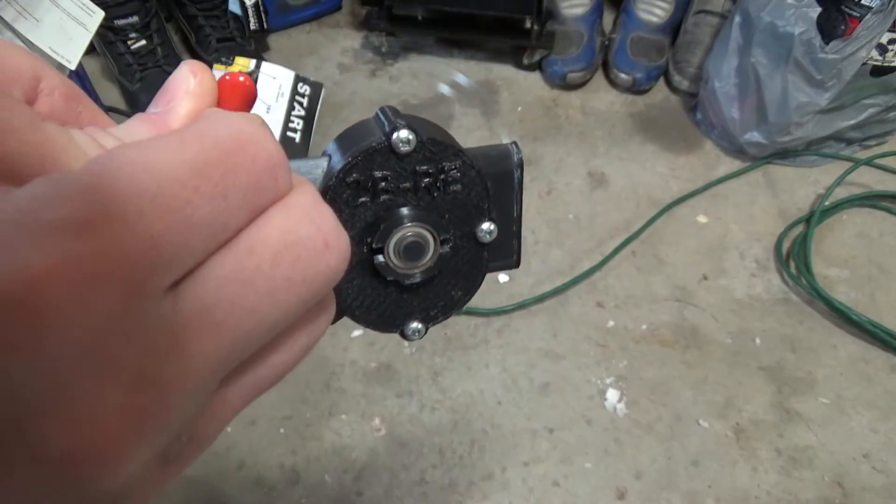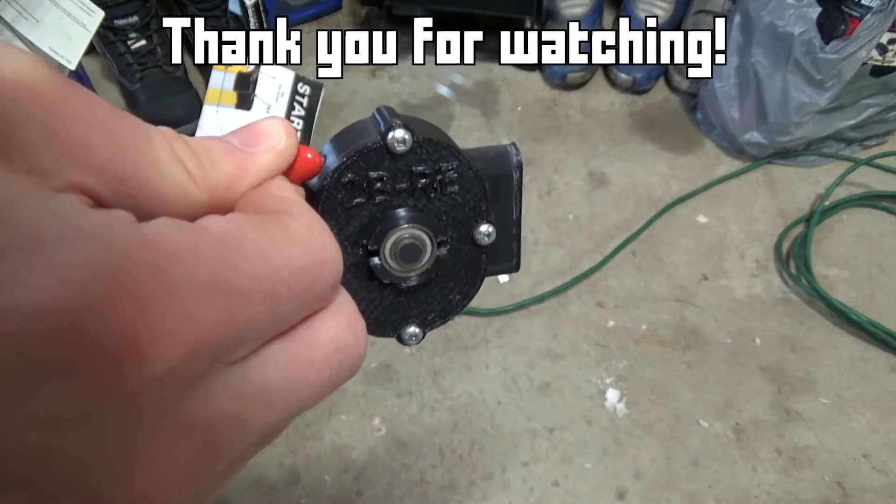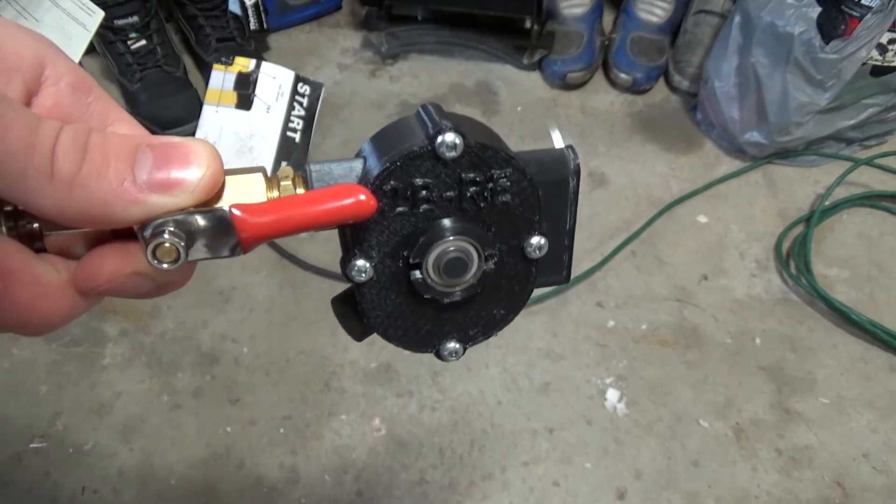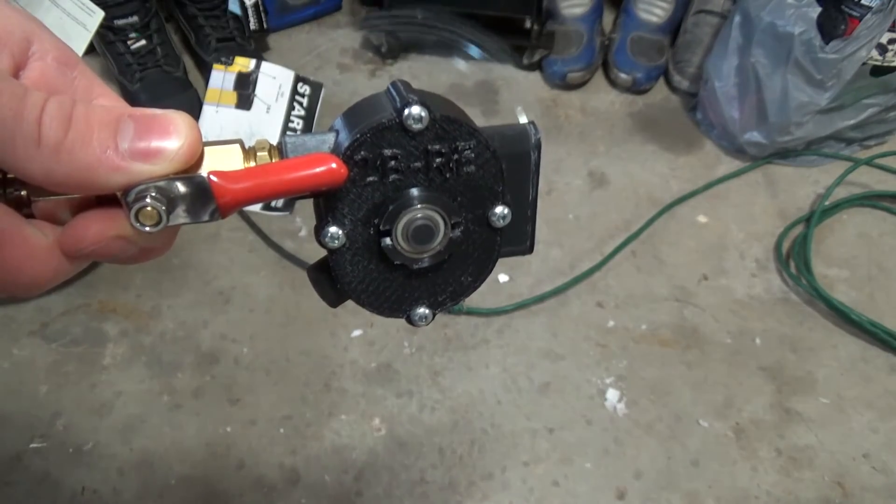That's all for today. If you're interested, check out some of my other projects, or subscribe to see future ones. See you next time, bye!